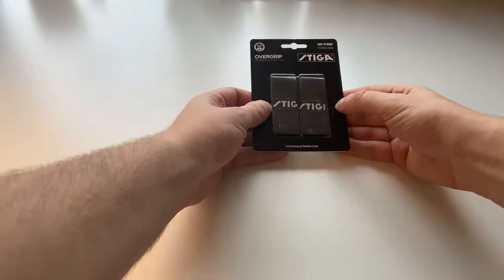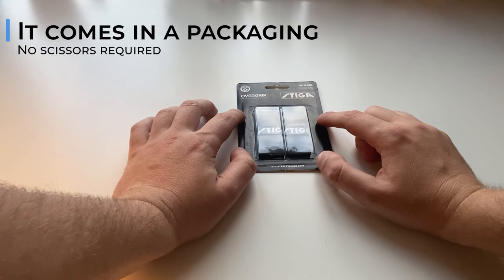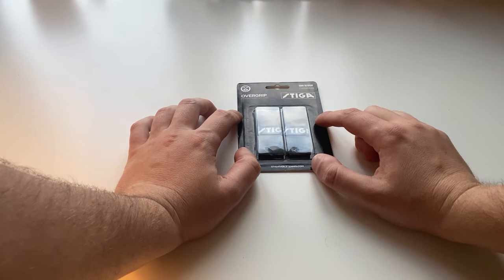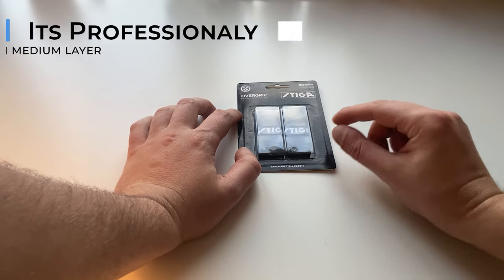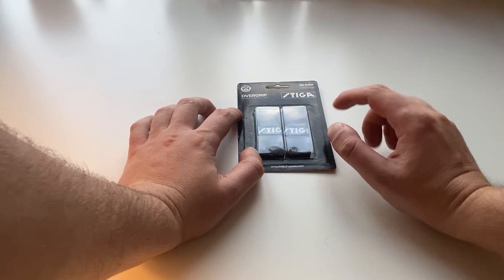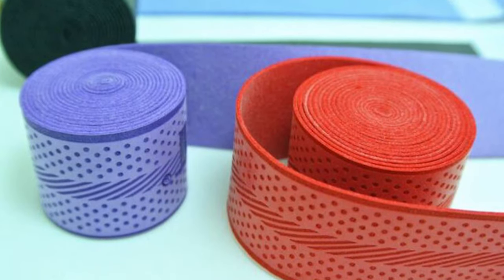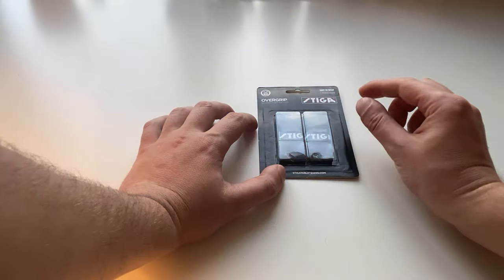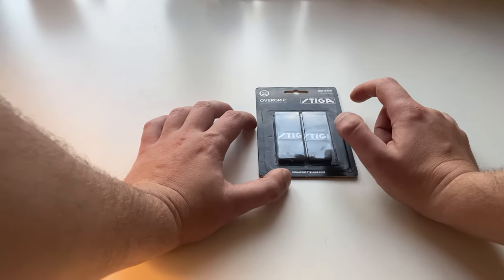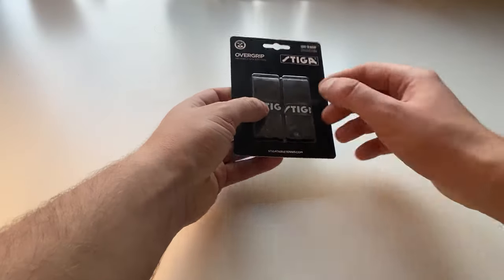For the grip we're going to use the Stiga over grip. Two come in a package, it's pre-measured — no scissors needed, no special gluing, nothing. That's my main reason for using it: it's professionally done and it's a very nice thin, medium layer that makes the racket still feel like you're not wearing one. I do not like the cheap ones you see in pictures — they're very thick, way too long, and you sometimes need scissors. Too much hassle for something that costs around ten euros. So this is the grip tape I'm going to use.